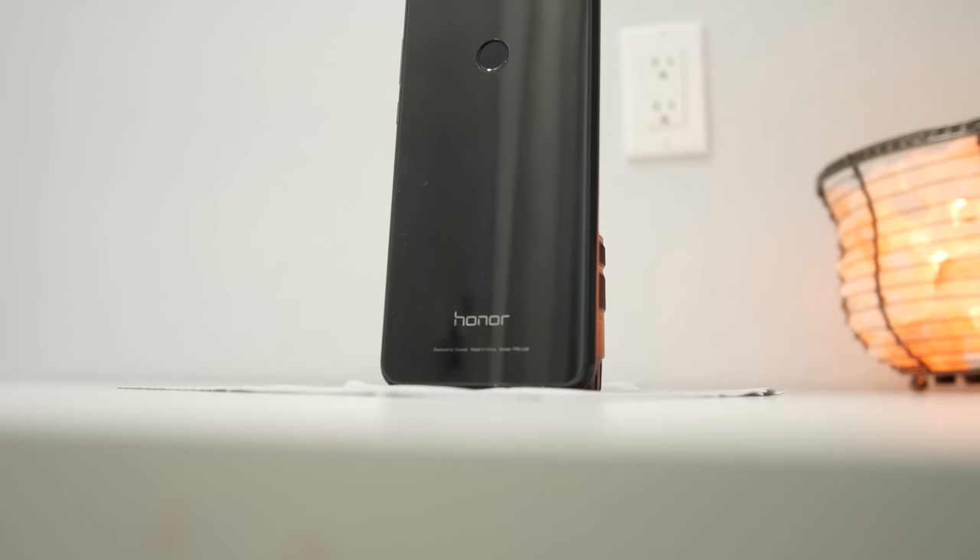Hey guys, Anton Olog here, and the Honor 8 came out a few days ago, so here are five things that you should know about it.